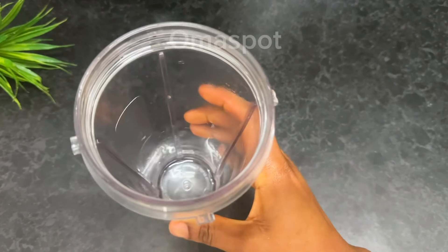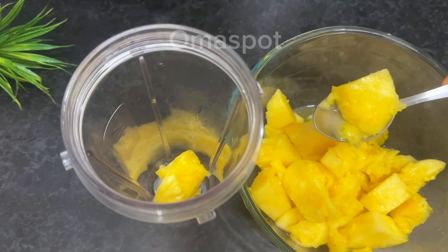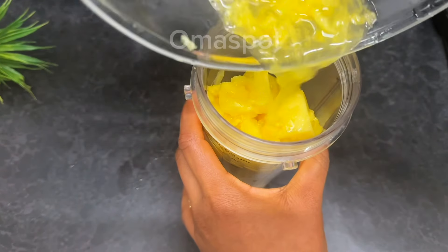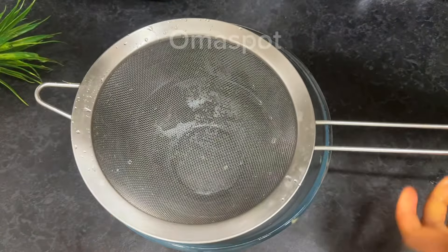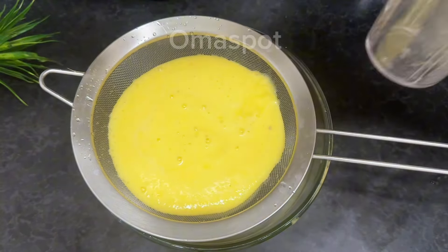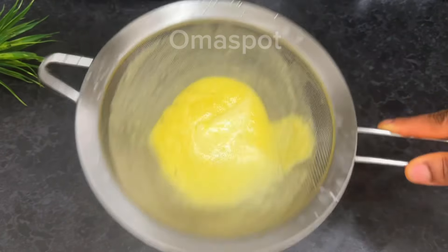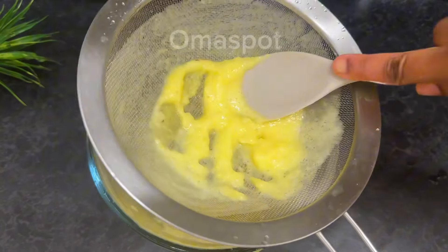Moving on to the next step — get your blender and transfer your pineapple into it, fasten it and blend. If you want to bite some chunks of pineapple while eating you can keep some aside, but if not, like me, you can blend everything. This pineapple is very sweet so putting chunks in might make it too sweet. We are saving the pineapple juice — you need a well refined, clean, clear pineapple juice.